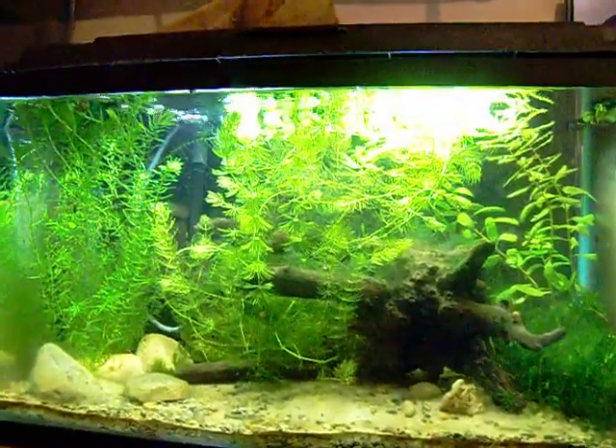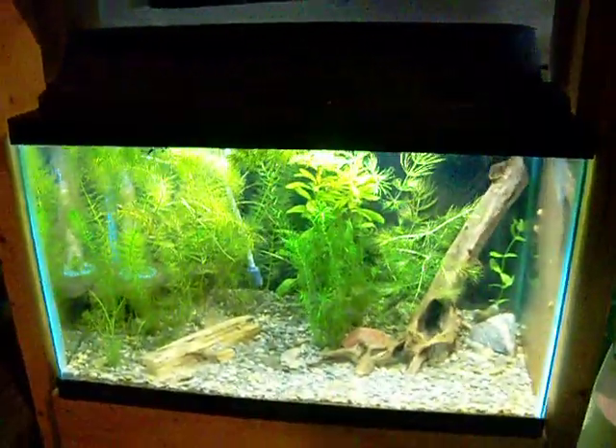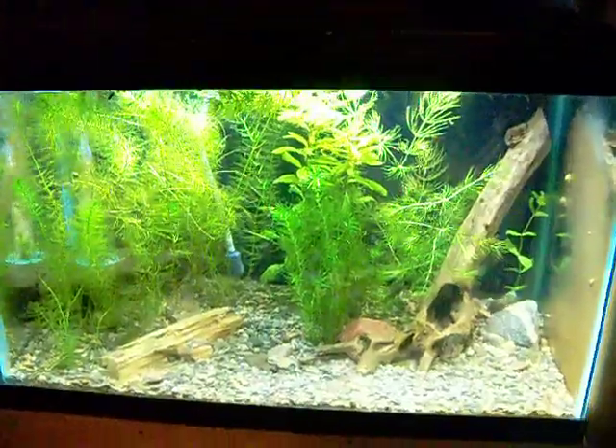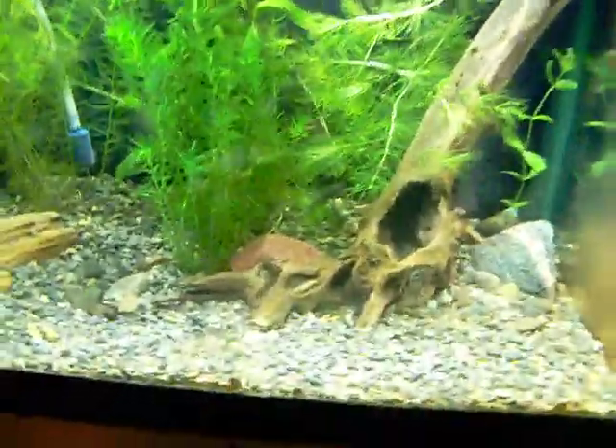This tank has Heterandria formosa, which is the least killifish. Down here is my Elassoma evergladei tank — this is Everglades pygmy sunfish.